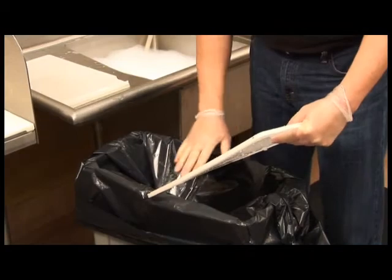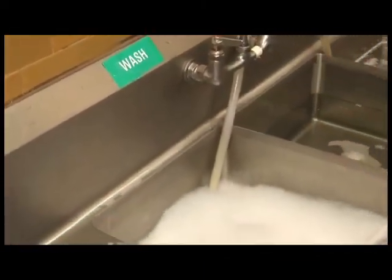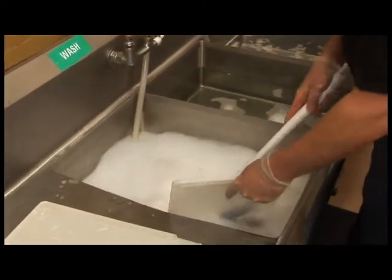For pre-wash, begin by scraping all heavily soiled items into a garbage can. Then pre-soak items in the wash compartment. Agitate if necessary.